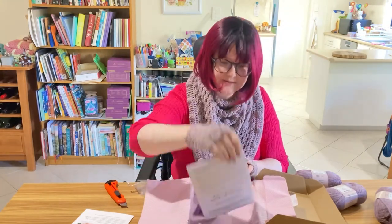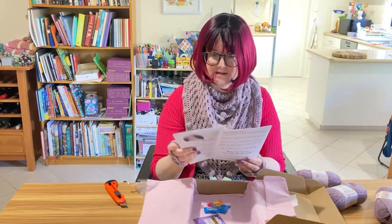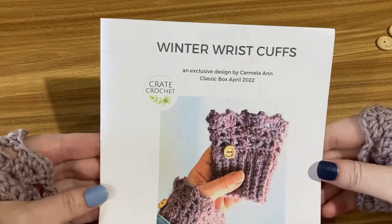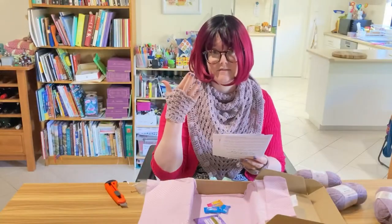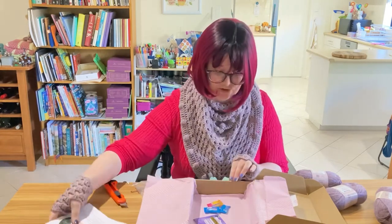And of course there's the pattern. Actually, there's a second pattern. There's the easy peasy cat beanie, and winter wrist cups, which I guess is sort of like a fingerless glove but without even the thumb. That could be fun to try.